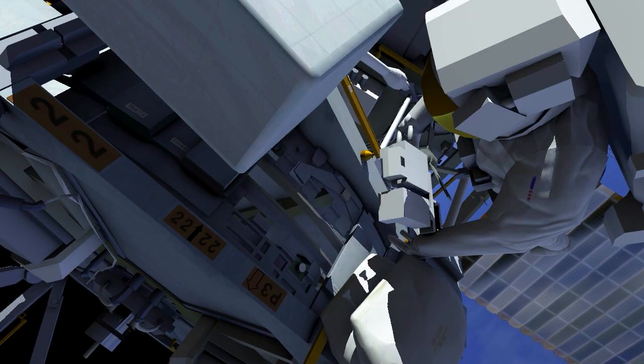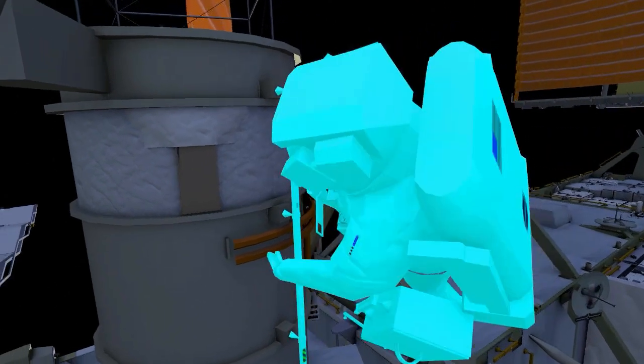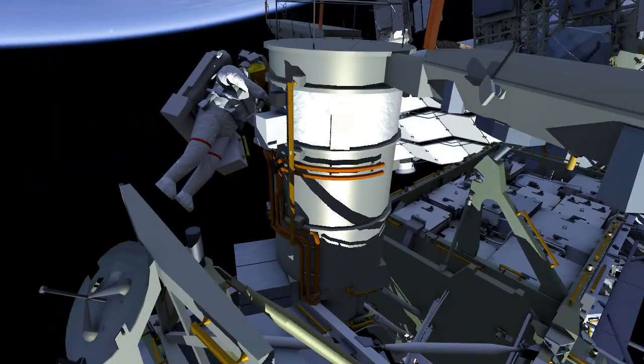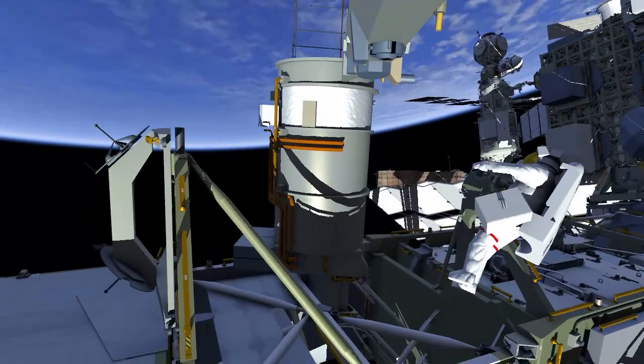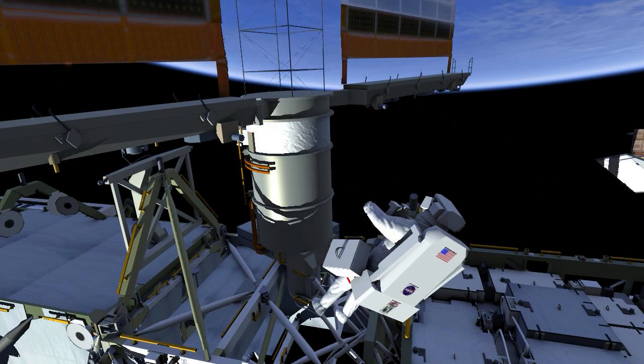EV2 photographs the surface, then applies lubricant to the rotating ring using a grease gun. Back at the beta gimbal assembly, EV1 continues a photo and video survey of the sites where an ISS rollout solar array modification kit will be installed on a future EVA.